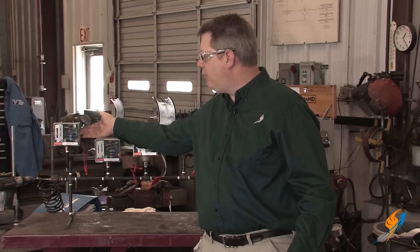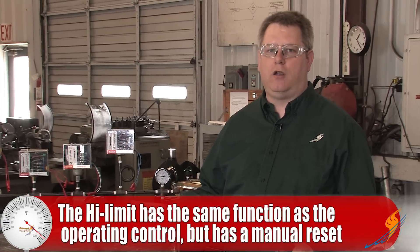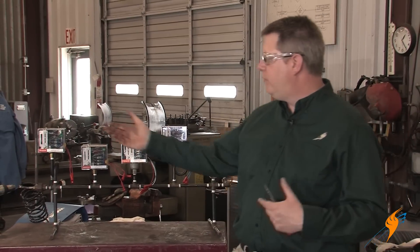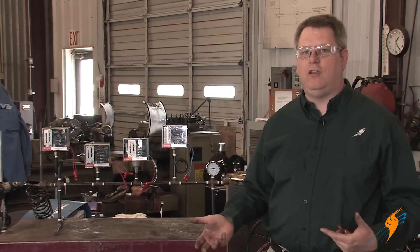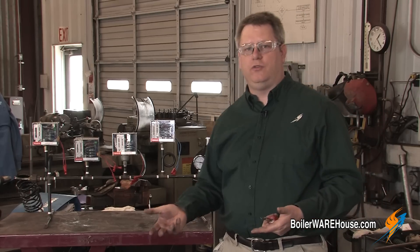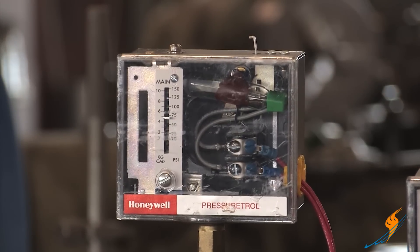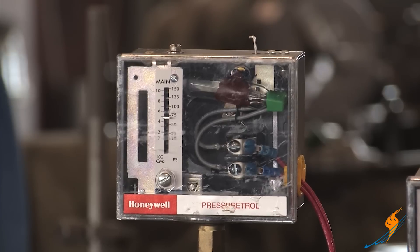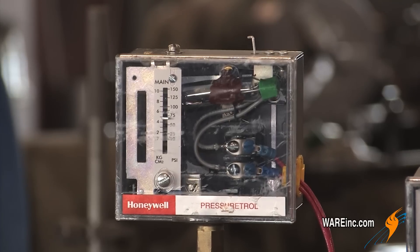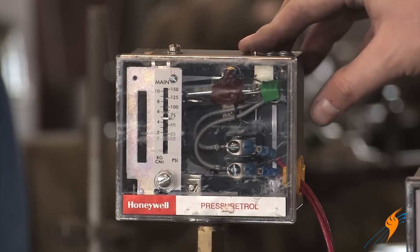Our high steam pressure limit has the same function in that it opens the operating limit of the boiler on pressure rise, but it's also manual reset. So if our operating limit fails to function and we trip on our high limit, we get an indication — because we have to go out there and reset it manually — that something's wrong with our operating pressure control or that they're set too close together. Even if the pressure drops on the boiler, it's not going to reset itself; it's going to require a manual reset.